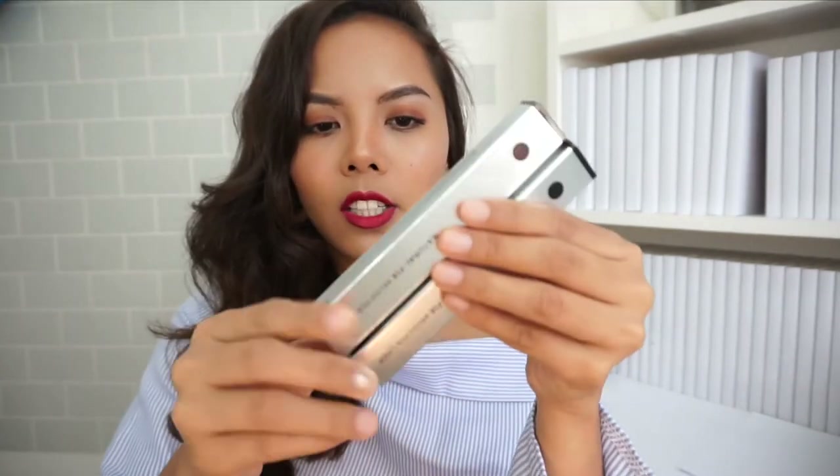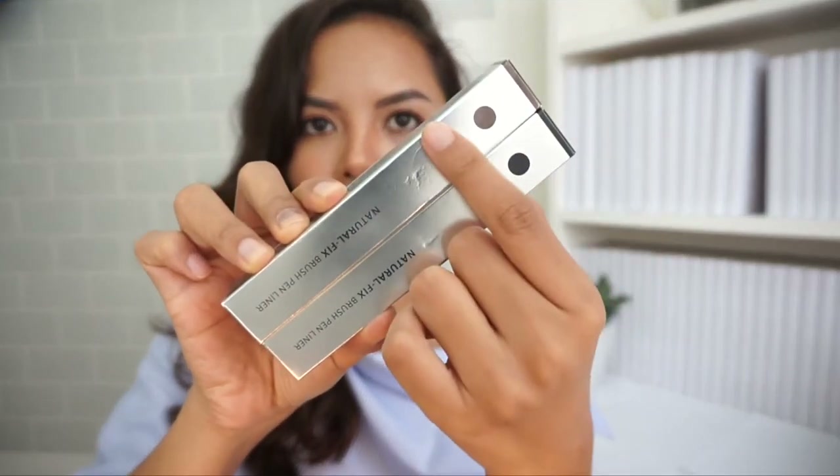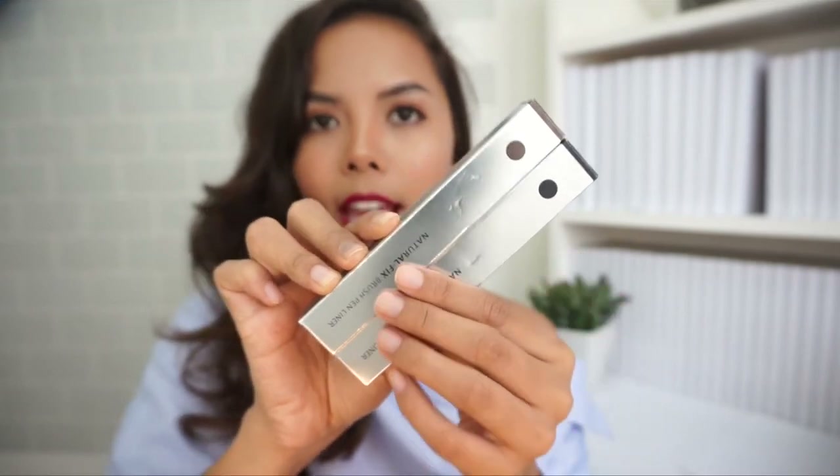I have two of them — black and brown — but this comes in four colors: deep black, deep brown, black, and brown. The packaging is very simple, in a silver packaging, and on top it indicates the color of the eyeliner you're getting. This contains 0.6 grams of product.